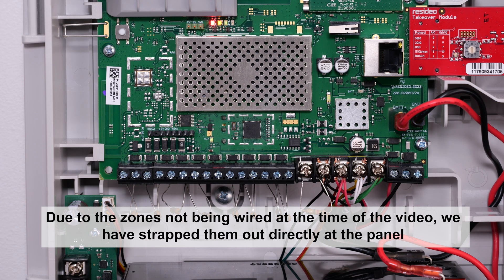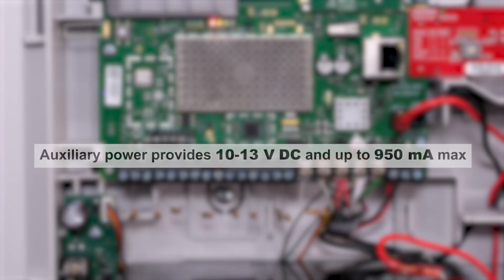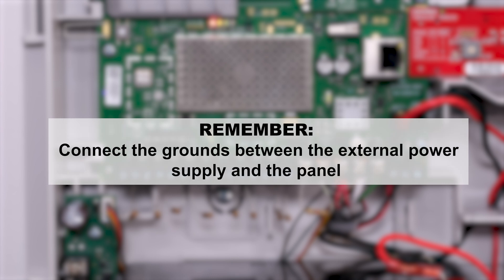Due to the zones not being wired at the time of the video, we have strapped them out directly at the panel. Access to auxiliary power, if needed, is in the middle of the zone terminals. Auxiliary power provides 10 to 13 volts DC and up to 950 milliamps max. If more power is needed, an external power supply should be used. The current for the auxiliary power includes the current for any iBus devices wired to the iBus terminals. Remember to common grounds between the external power supply and the panel.